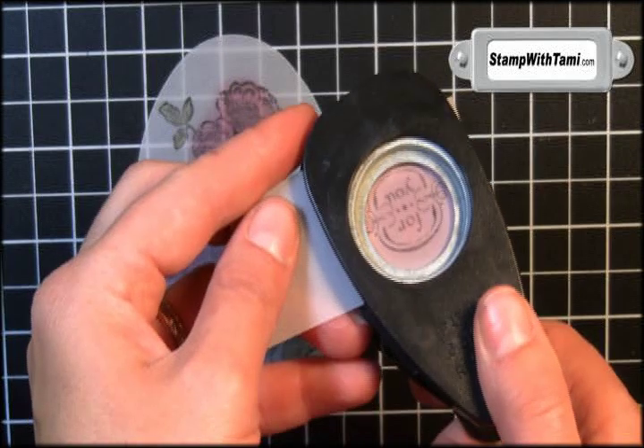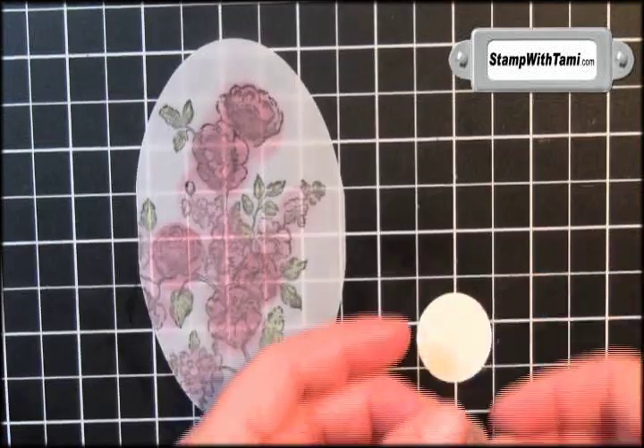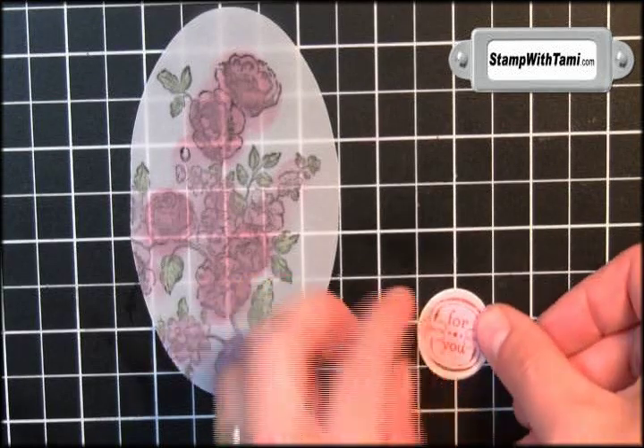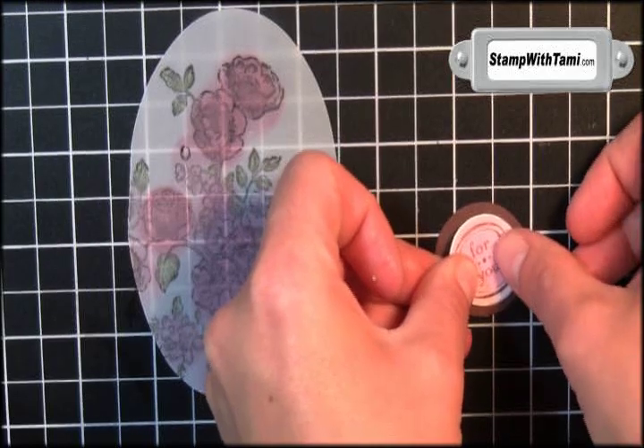Next I'm going to take the one inch circle punch and punch out those words. I've also punched a one inch very vanilla piece that I'm going to layer that vellum wording right on, and we'll layer that on a one and a quarter circle of chocolate chip. Gorgeous!